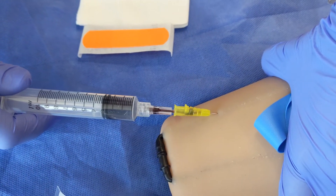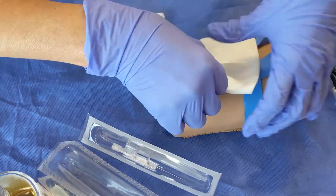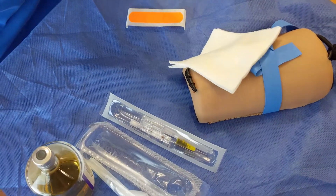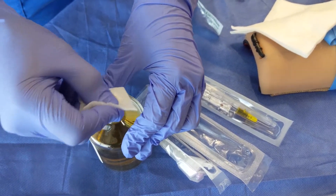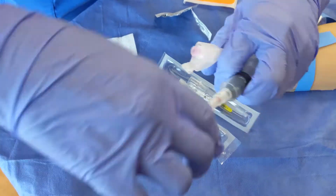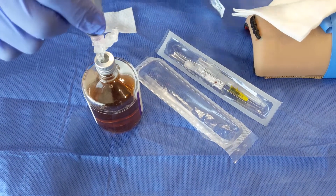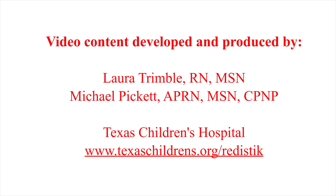We're going to say that this is all the blood that we need. So I'm going to cap that. I'm going to take out my catheter. I'll prep my culture bottle, wiping 15, waiting 15. We'll simulate that. Change my needle because the blunt cannulas don't work in culture bottles. And there we have it.